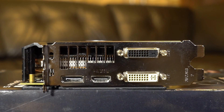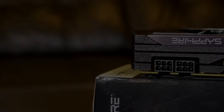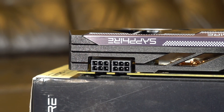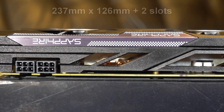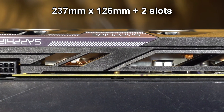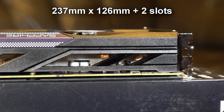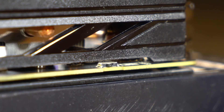For display connections it has DVI-I, DVI-D, HDMI 1.4a, and DisplayPort 1.2 — all of which can be used simultaneously to connect up to four monitors. On the top we see two six-pin power connectors. This card is not big and should fit in most cases; it is 237 mm long, 126 mm high, and occupies just two slots.